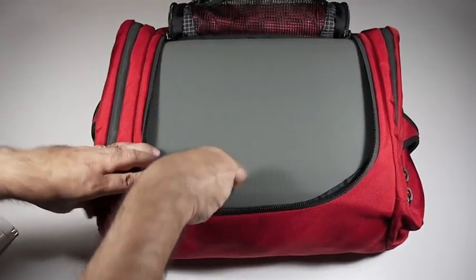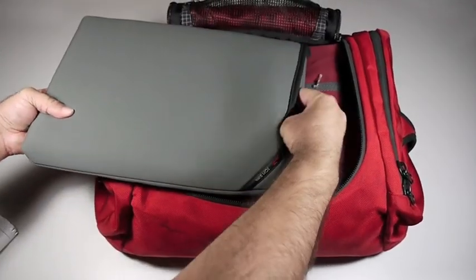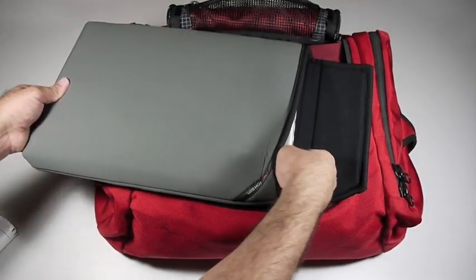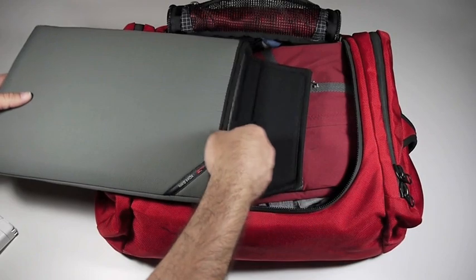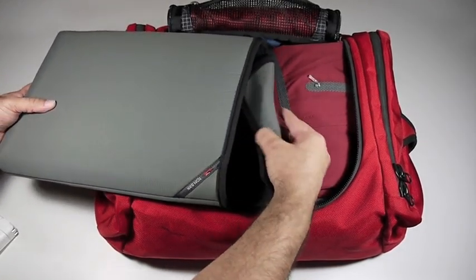I have here my size 4Z Cache with my MacBook Pro. The nice thing about this is I can open up the main compartment, pull this right out, and go through security without having to take my MacBook Pro out of my Cache.